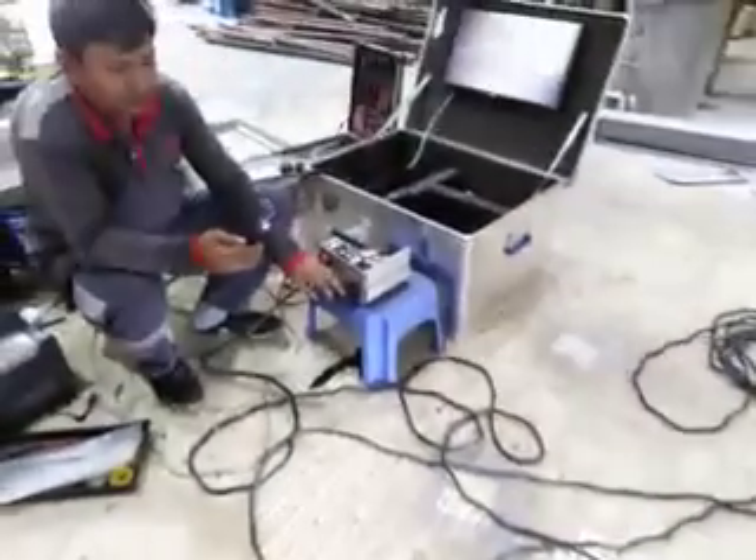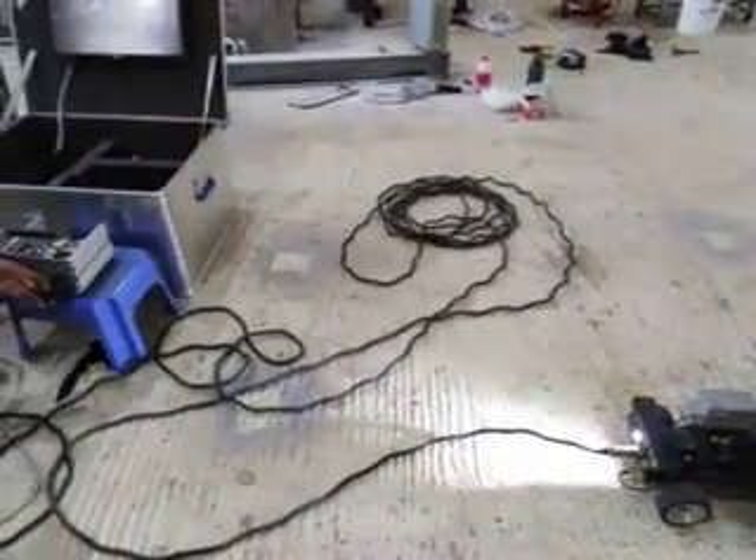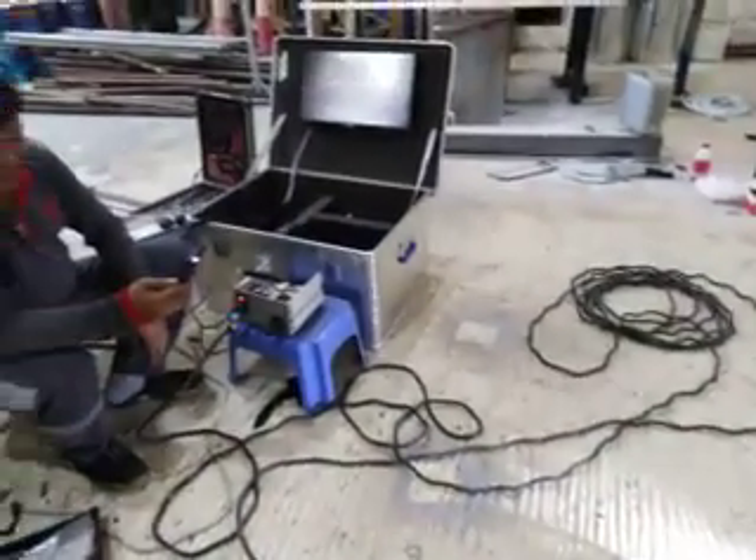Back the robot — it's working. Forward the robot — it's working. Everything is fine.